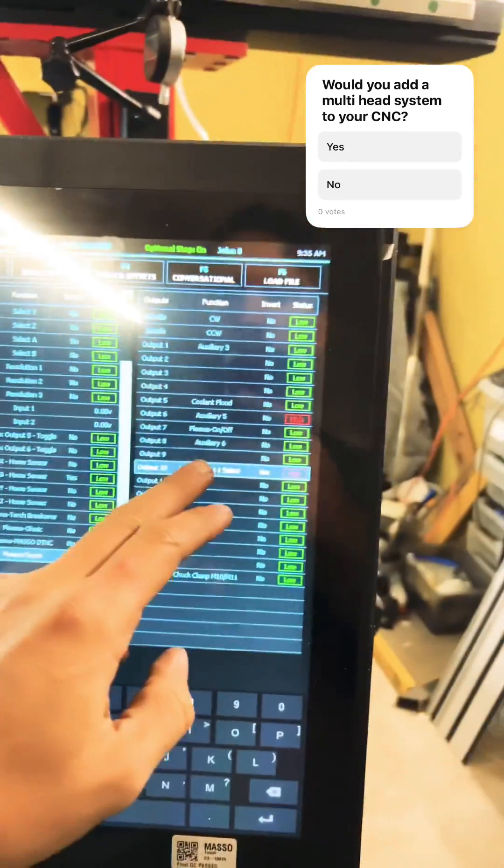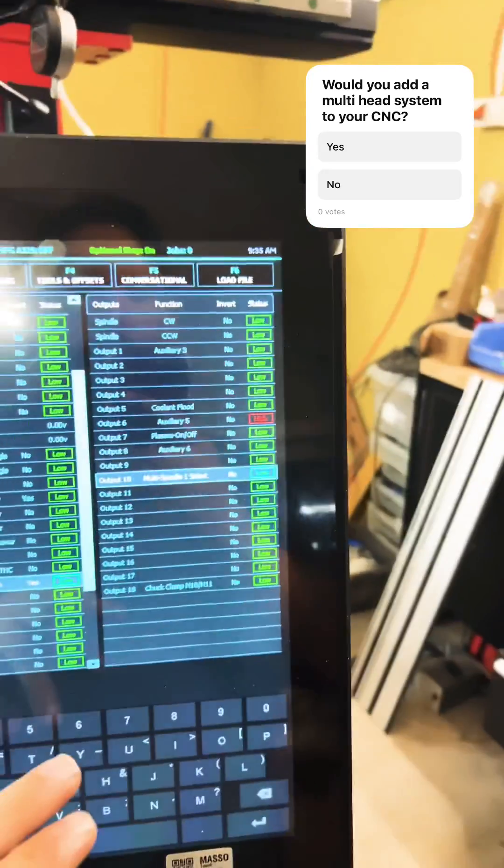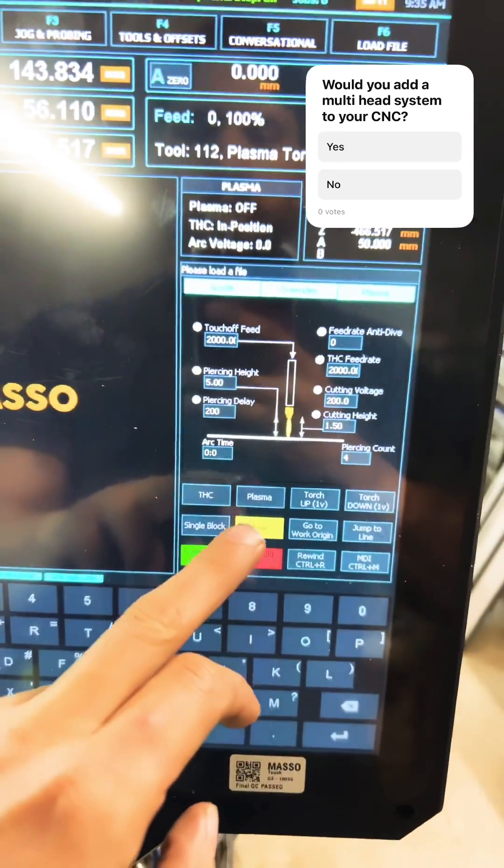First off, we have the multi-headed system. When I tap the spacebar it goes up, and when I tap plasma it will shoot on plasma.